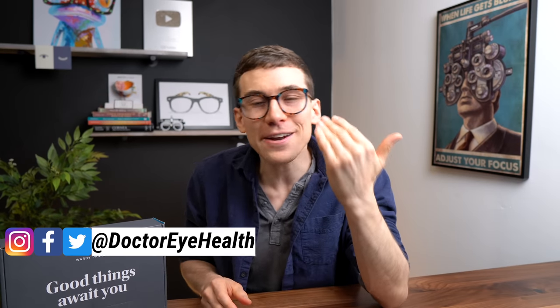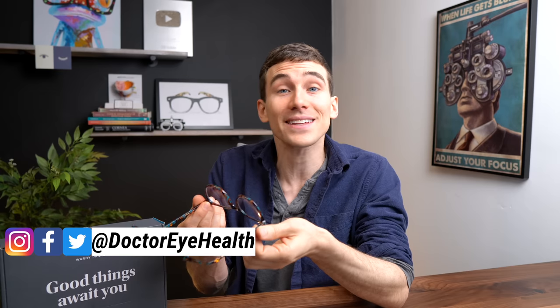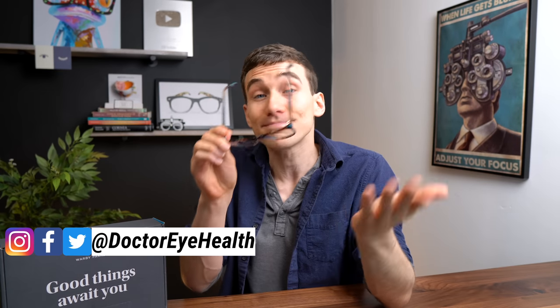Hey, what's up? Dr. Alan here from the Dr. Eye Health Show, helping you take care of your eyes and see your very best. I'm excited today to be looking at Warby Parker glasses and doing a quick review. And just FYI, this video is not sponsored.